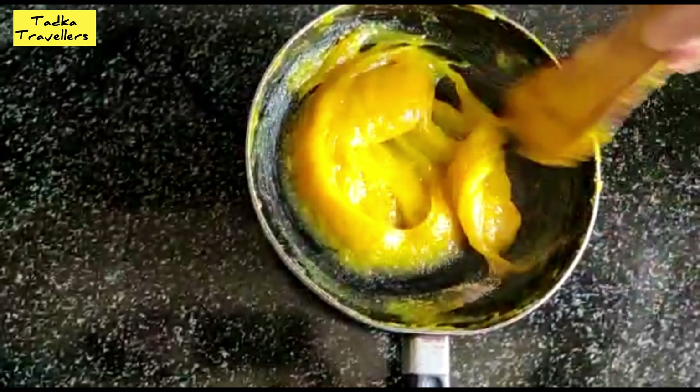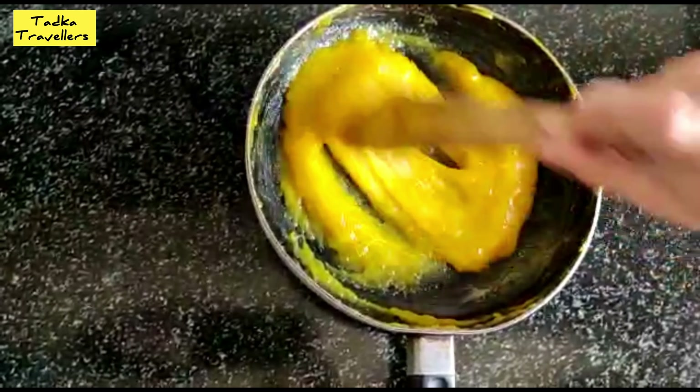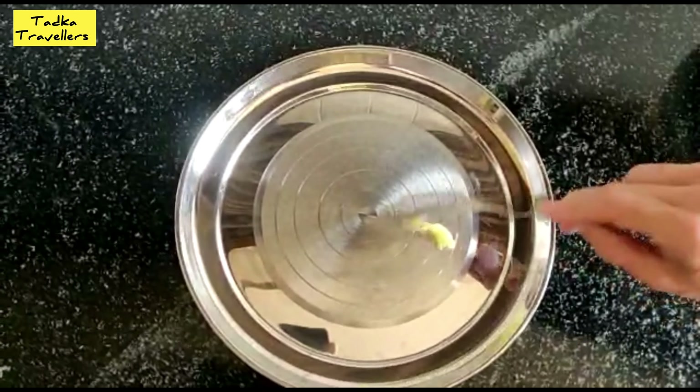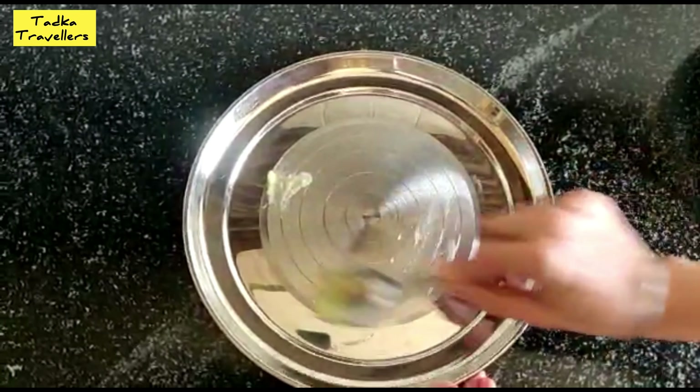We will mix it well. We will put some salt in a plate and mix it well.